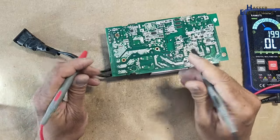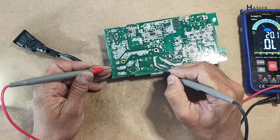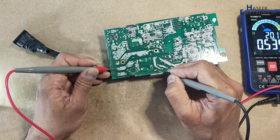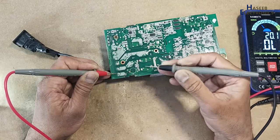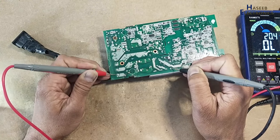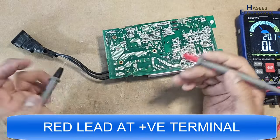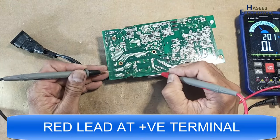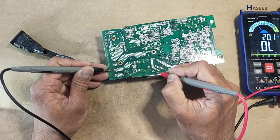Diode mode. Black lead at positive terminal connected to input terminal — good. Black lead at negative terminal — this is good.